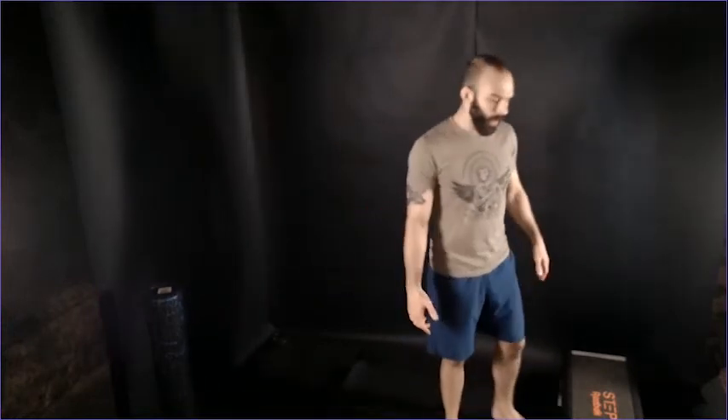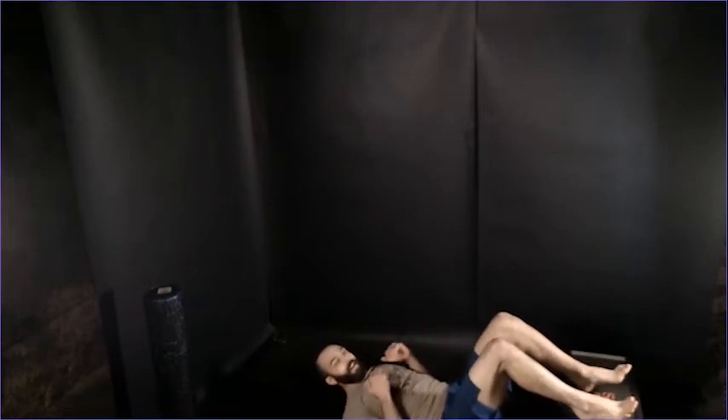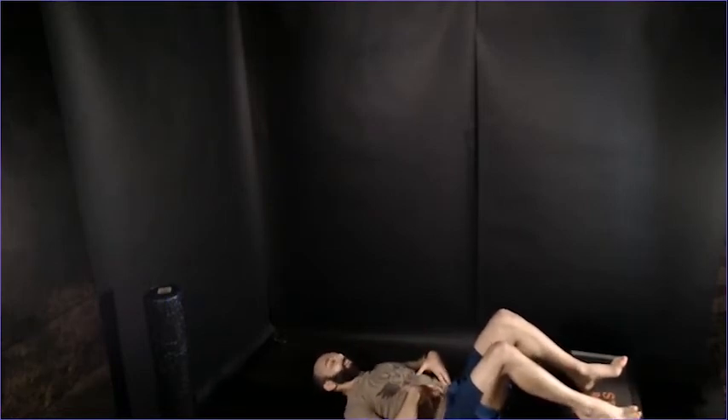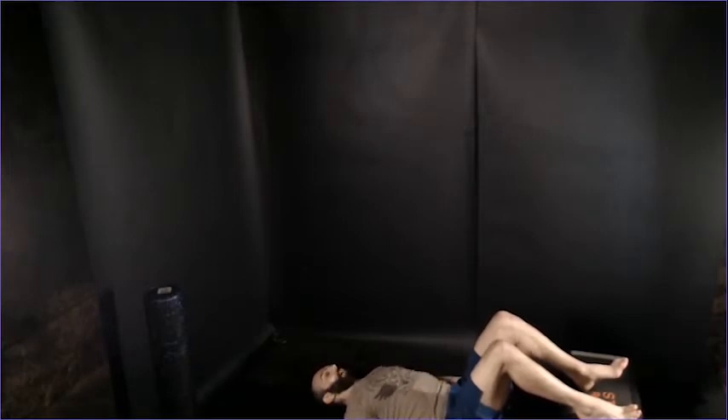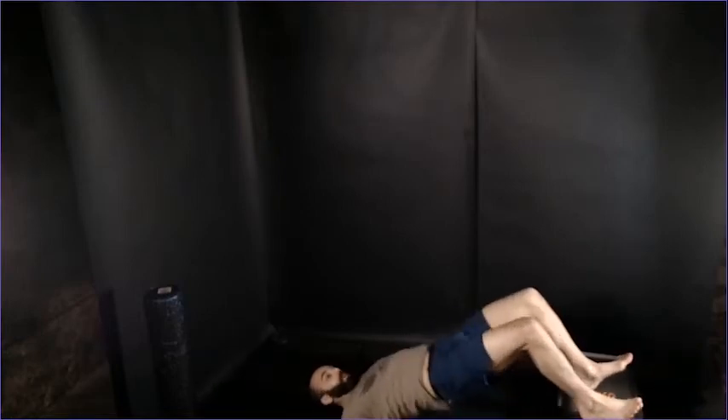Next, we're going to do a feet elevated glute bridge for ten reps. Elevate your feet on whatever you have — a weight bench, aerobic step, couch, or chair. You don't want it too high, just enough to give a little extra range of motion. Back's flat on the ground, knees at about 90 degrees, big breath, core tight so the back's not arching as you come up, head relaxed on the floor, hips all the way up for ten reps.